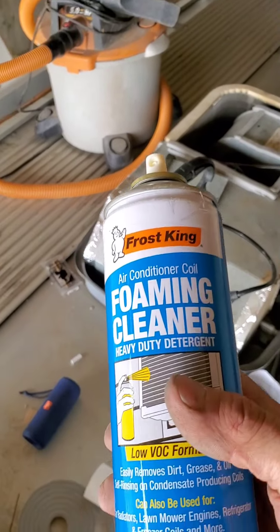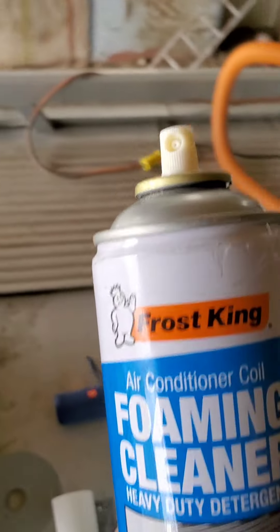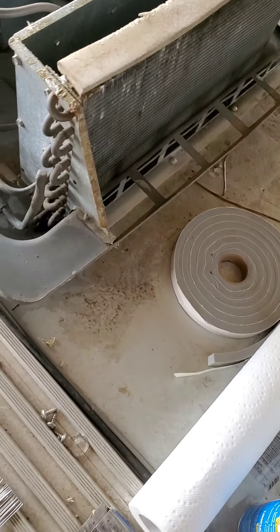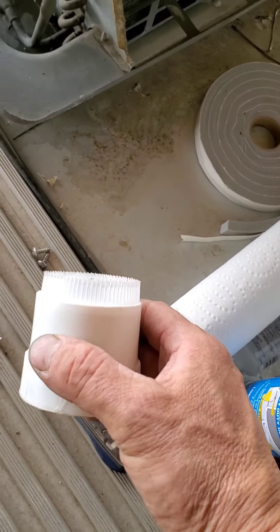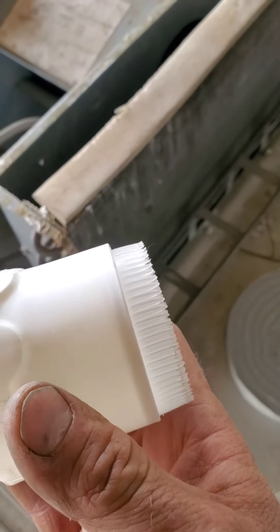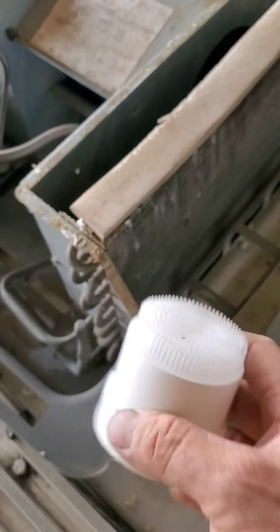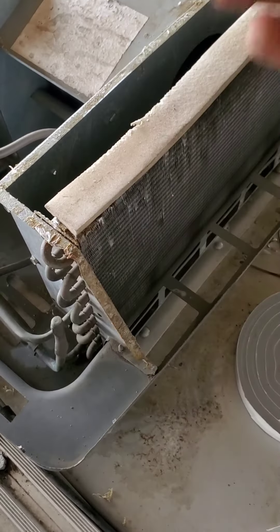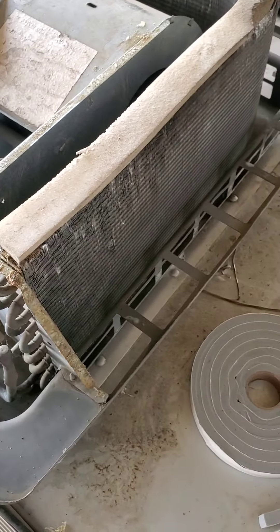This is the Frost King foaming cleaner. Walmart sells it, seven bucks a can. I bought two cans — more than enough. It's got this cap equipped with bristles on the ends, and it's great for going through first. I just kept going back and forth and there was tons of stuff coming out.